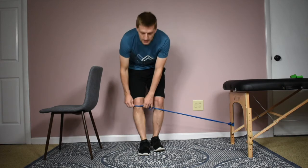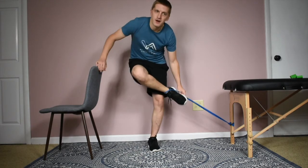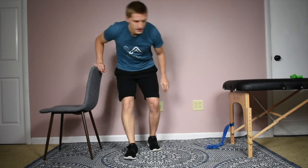I encourage you to give it a try yourself at home or in therapy. Try this simple cue to improve your lunge and your alignment with the lunge after knee replacement surgery. Let me know how it goes — please be sure to leave your comments and questions below. I'll be happy to get back to you as soon as possible. Thank you for watching.